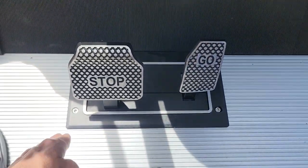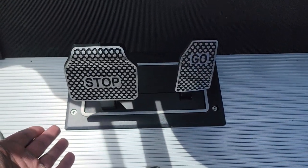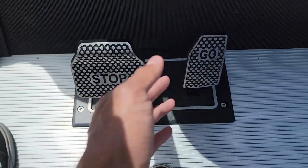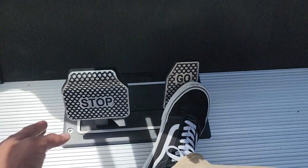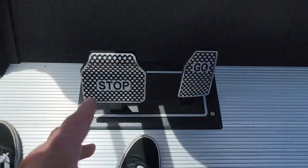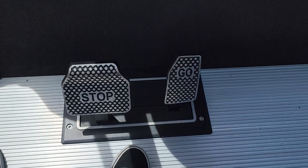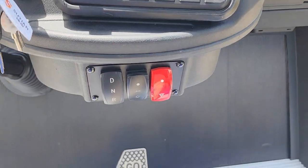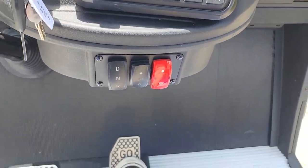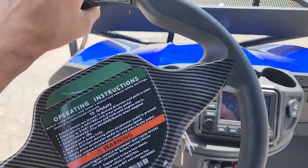The best part about the Renegade — let's talk about the floor. It's aluminum, so it's good for snow, sleet, sand, whatever. You've got your gas and brake pedals, and those are metal as well. It's a nice, rugged, tough product. To give it a ride, you simply put your foot on the gas and you're ready to go.